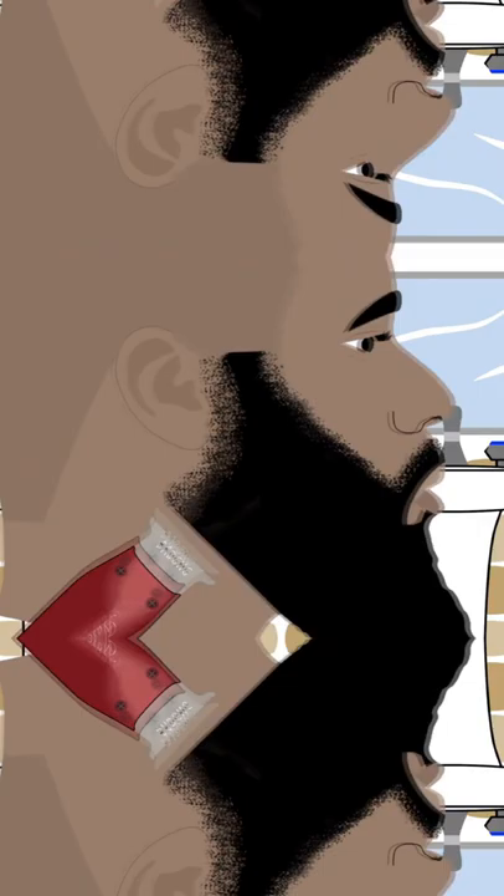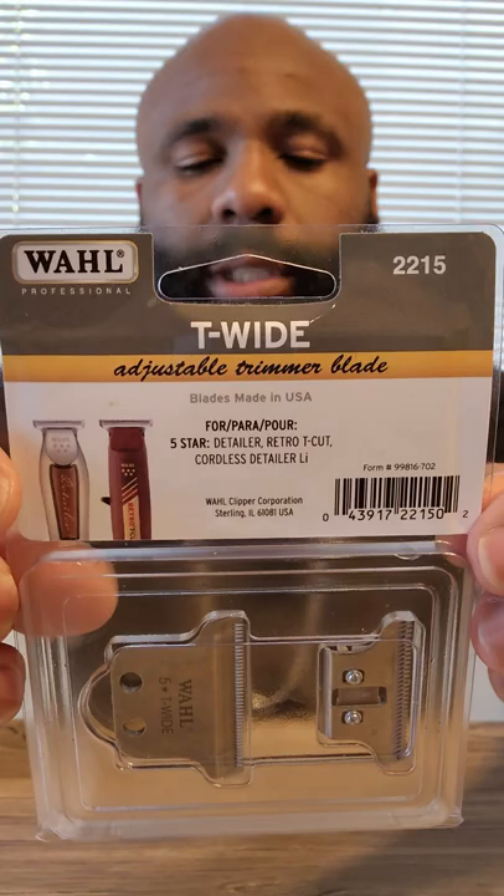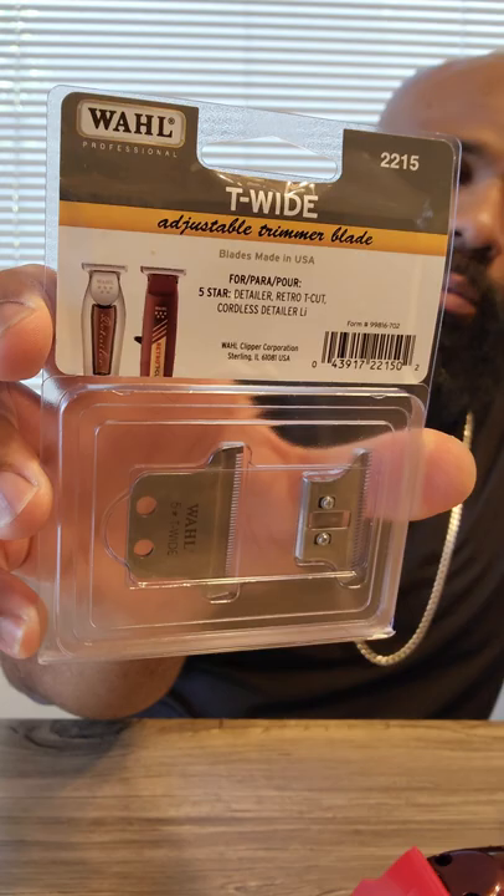What's going on everybody, it's Nate Matthews from NeverDidNime.com back again with another video. I'm gonna hit and grab this - if you guys are looking for the same thing and having the same trouble, I'll have a link for this down below. Go ahead and pick it up and it's going to make your trimmers like they're brand new again. This is the T-wide replacement blade.